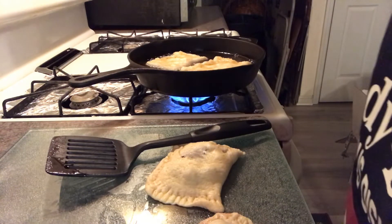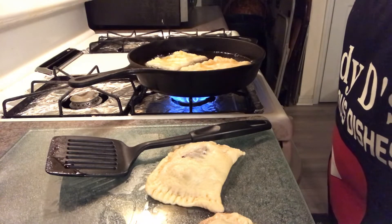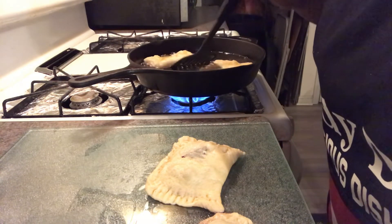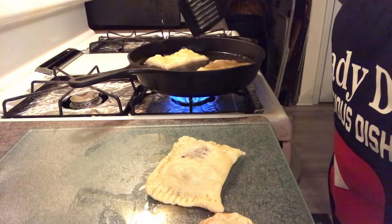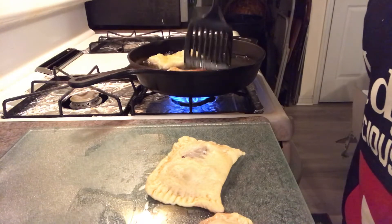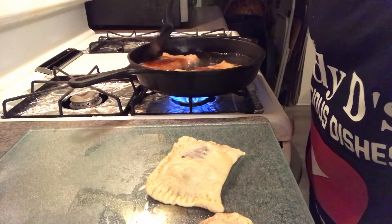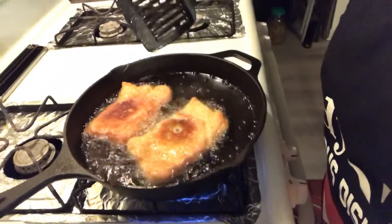Just fry them long enough to get golden brown and we flip them. Put them on a paper towel lined plate to drain some of that oil off. Sprinkle a little powdered sugar on top and you got yourself a dessert. Didn't have to go to the store, didn't have to spend no extra cash, and it was really, really good. You're going to cook them maybe about two or three minutes on each side so you can see if it's the color you want it to be. Flip it gently. See that — that's what you want.